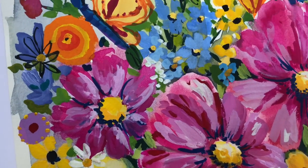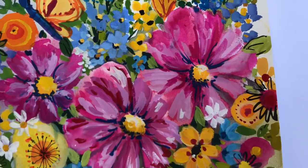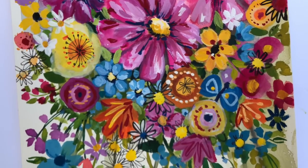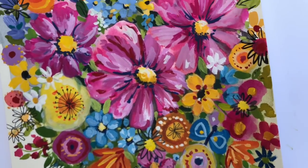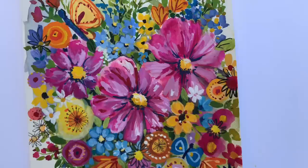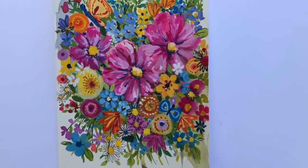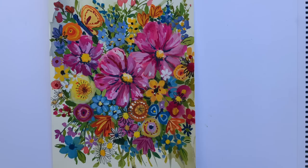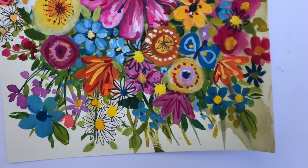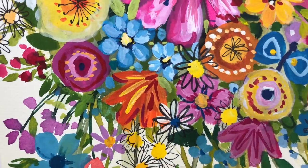I talk about how I create all these little fun flowers using gouache and watercolor in this video, and a little bit of pen and ink as well. This is so much fun to do. Please don't throw away your paintings — use it as a tool to help you grow and create, using patterns, colors, and shapes. Don't throw away your good paper painting that you didn't like.